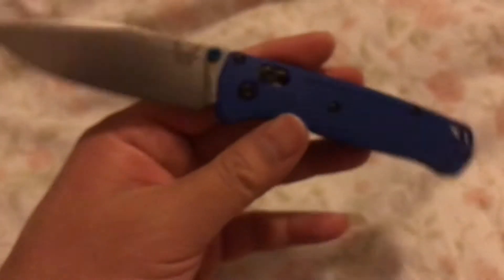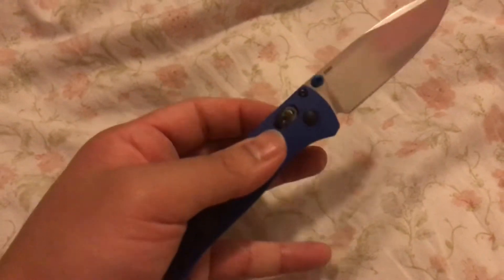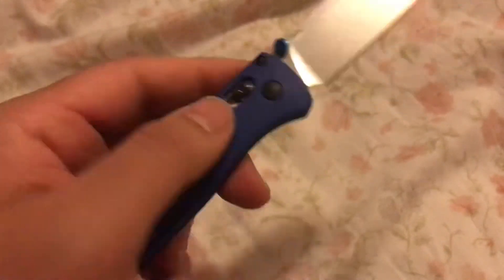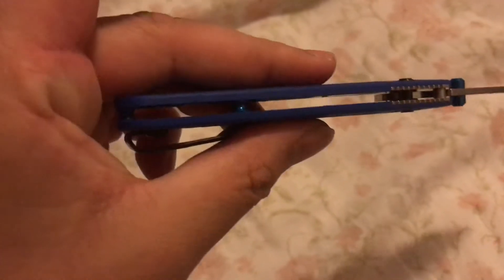The handles, the scales — but this is probably the lightest pocket knife I've ever owned. It has the axis lock, no liner lock, but it does have like a liner frame. I like these blue little accents.